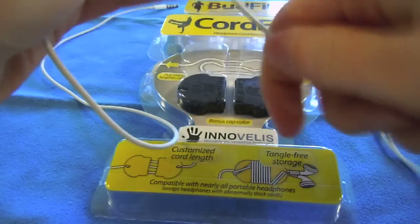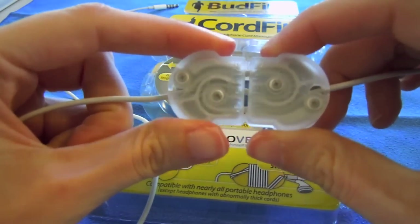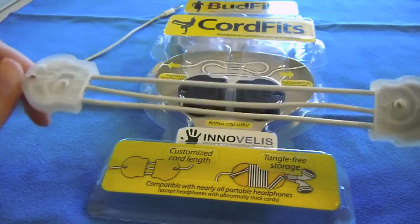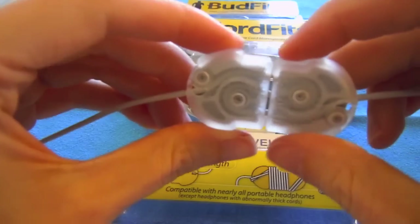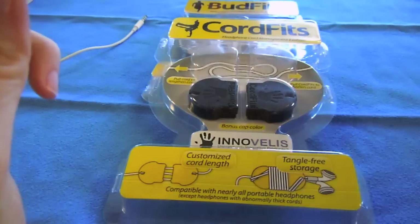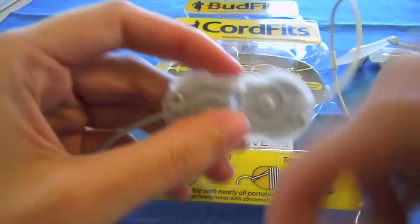In addition to being able to wind your cord around the system here and store it as such, you can also control the length of your cord. You have a customizable cord length after installing the CordFits. You basically just pull apart to shorten the length of the cord, or pull either side of the cord to get your length back to the longest possible. I really do like the cable management system that it offers — it doesn't tend to get in the way.